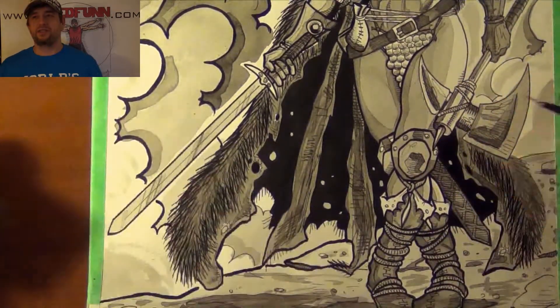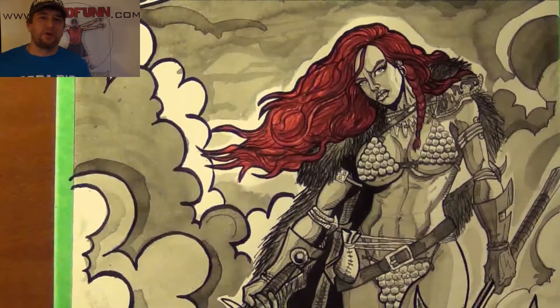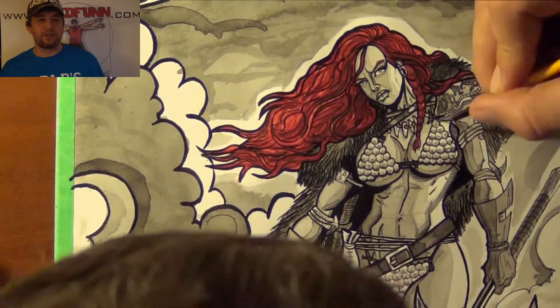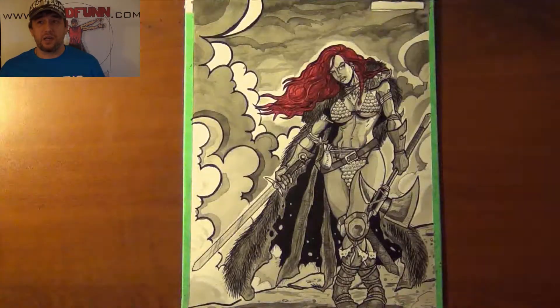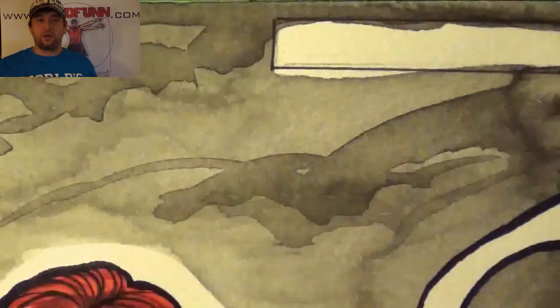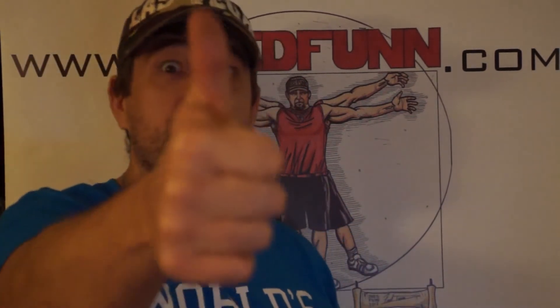I had a lot of fun doing this. It was one of those one-offs — I did Conan, and I figured, you know what, I've got to do some Red Sonja. Hope you guys like this. Don't forget to check out my website, dreadfun.com. You can get prints as well as original drawings, and even contact me for a commission if you want. Hope you guys like this video. Don't forget to subscribe. Dread Fun out.